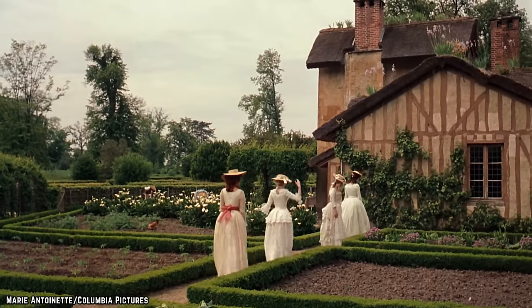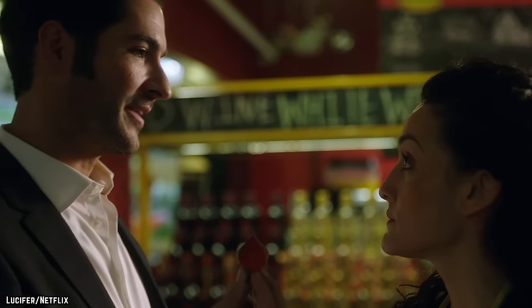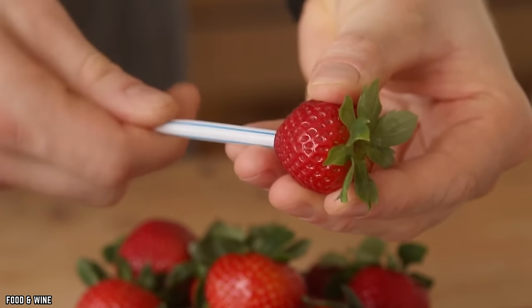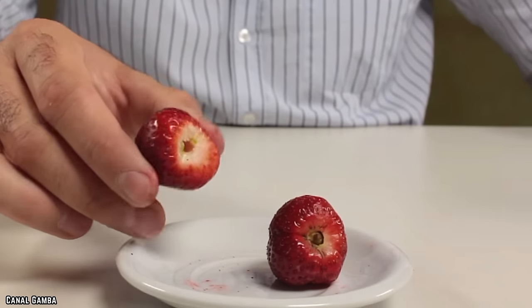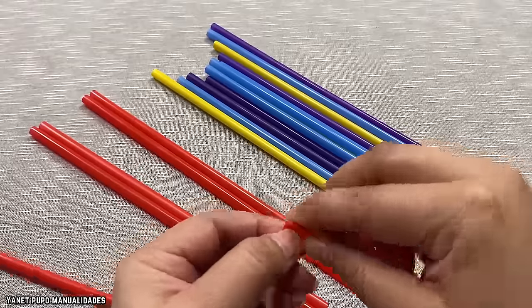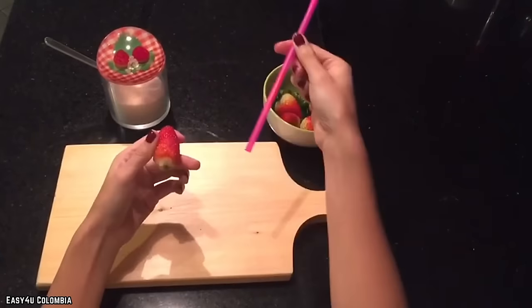The common garden strawberry was first introduced in the 1700s, which means people have been eating them incorrectly for over 300 years. Fortunately, with this quick tip, you won't waste as much fruit and can make the entire process way easier. Just make sure you always have a straw on hand to avoid having to waste any of its deliciousness.